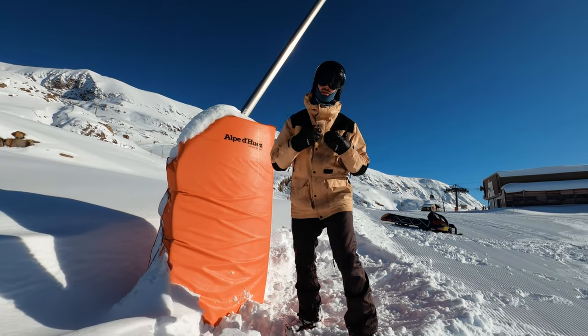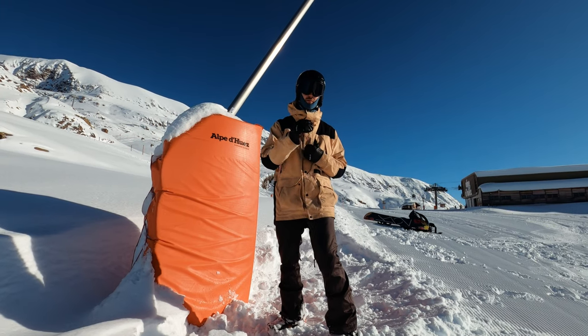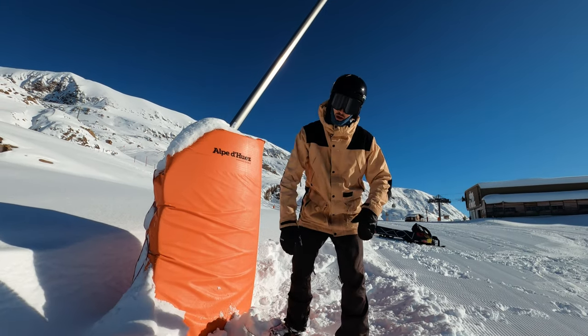So those are the two things to think about as I start riding — toe edge hips forward, heel edge hips back. I'm going to make a few turns with that as my focus and hopefully feel how it improves my riding and gives me more grip through each turn.